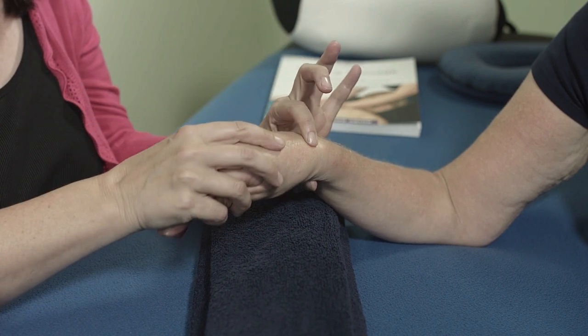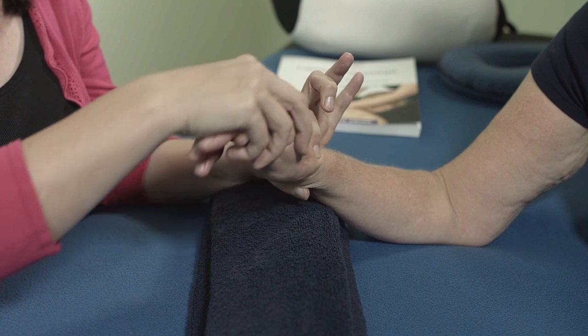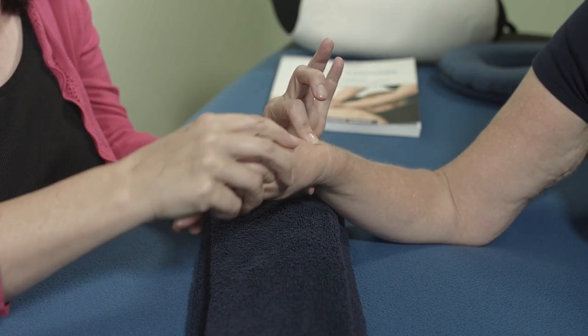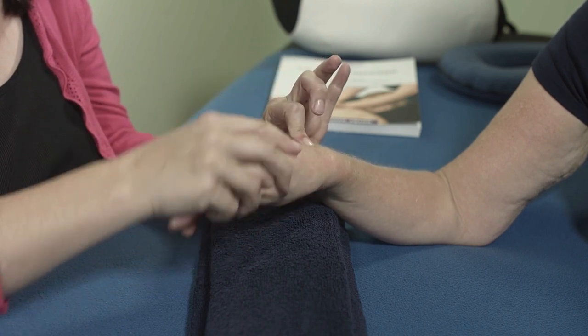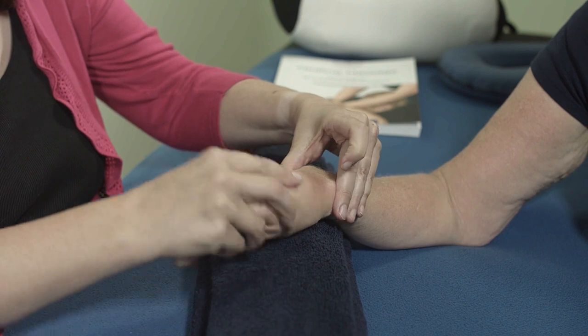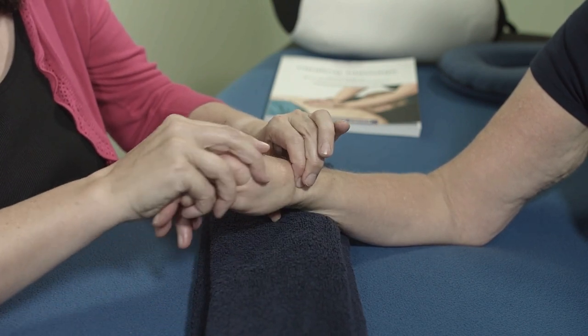You're feeling for the gap in between the bones, just applying gentle pressure and moving the hand up and down. There's no big movements here. It's not deep work. It is just pressure all the way around and at the side.